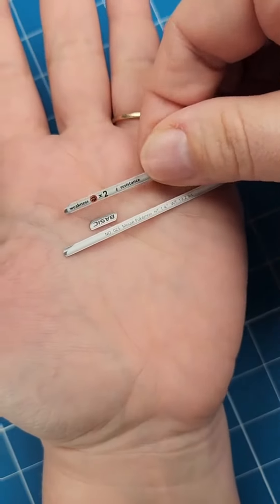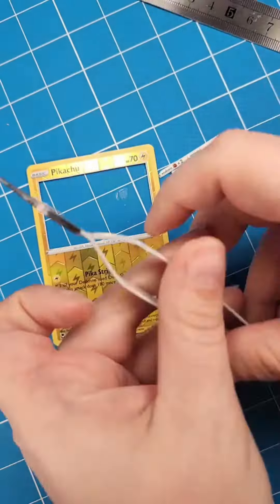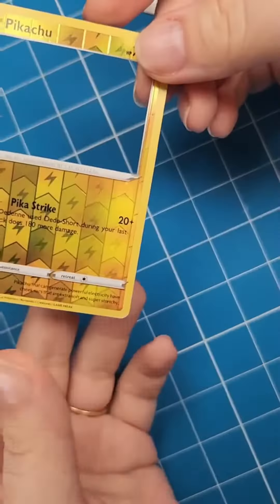Then you're going to take a spare card and cut all these little extra bits out of it. Then take some glue — preferably super glue — put it on there, and stick it to the card.